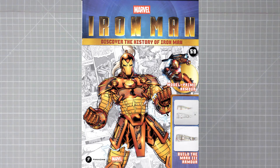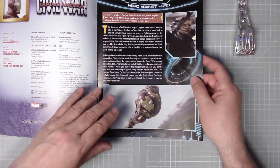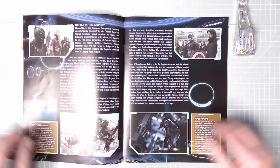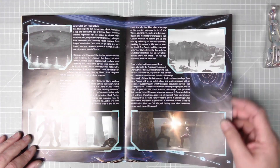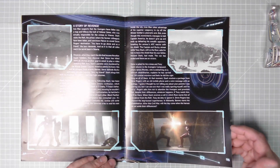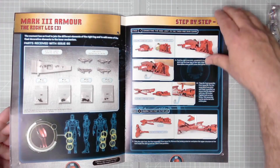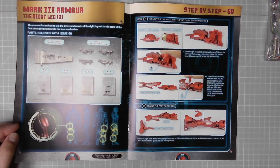That's issue 59. On to issue 60 — page one, Hero Against Hero. This is a Marvel movie special: Captain America Civil War. We've all seen the film by now, I'm sure. The heroes line up in Germany and fight it out at an airport, and then you end up in the Arctic, I think, where Zemo is confronted.